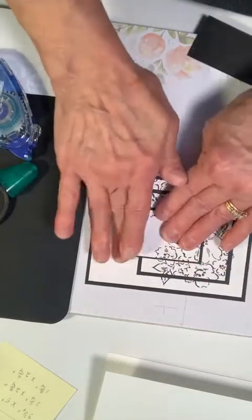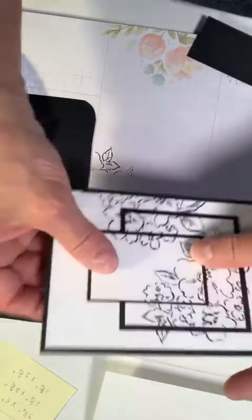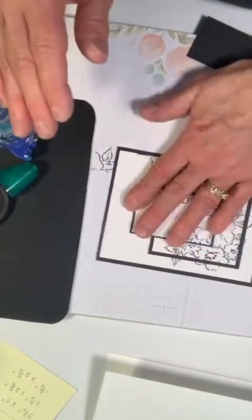As you can see, it's built up just a tad.